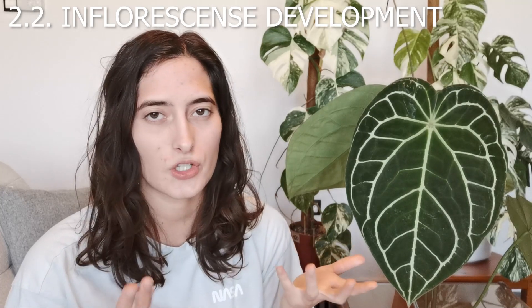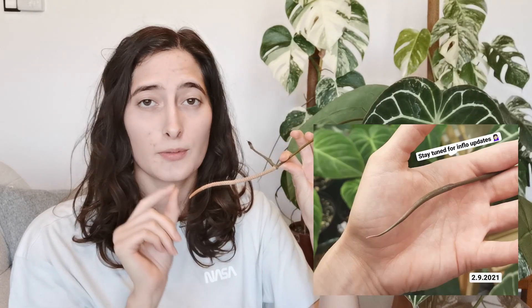Now let's talk about how the inflorescence or spadix actually matures. The inflorescence will start poking out of the petiolar sheath, and during this time the spadix will be fully covered by the spathe for protection. The peduncle will then extend and grow to its final size — they can grow quite tall, more than a meter high. After the peduncle has fully grown, the spathe will start opening up and the spadix will start poking out and growing. When the spadix is still maturing, the spathe will be facing upwards, but when it has somewhat matured it will start facing downward.